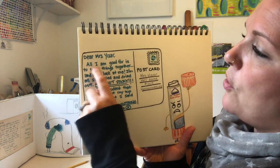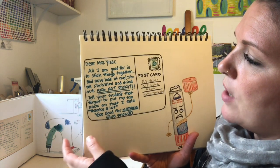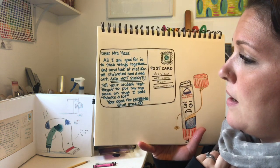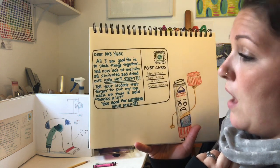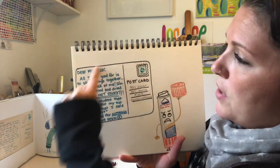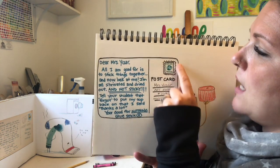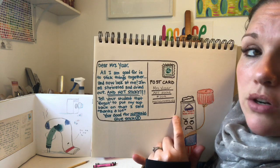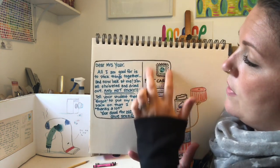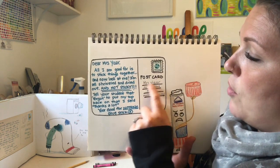Dear Mrs. Yeiser, all I'm good for is to stick things together and now look at me. I'm all shriveled up and dried out and not sticky. Tell your student that forgot to put my top back on that I said thanks a lot. Your good-for-nothing glue stick. And what I've done was put it in the format of a postcard — it's got these little rounded corners, and on this side is where you would put your stamp and an address. So I wrote the words 'postcard' and then Mrs. Yeiser, art room number 204, Mamaroneck, New York.